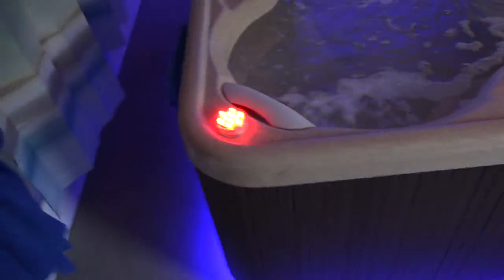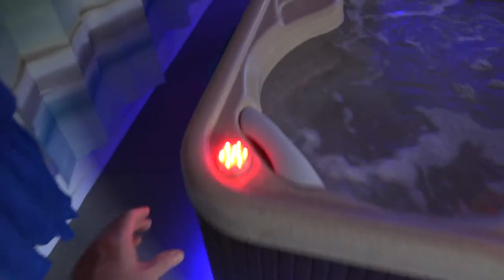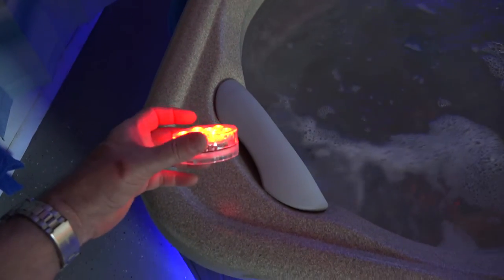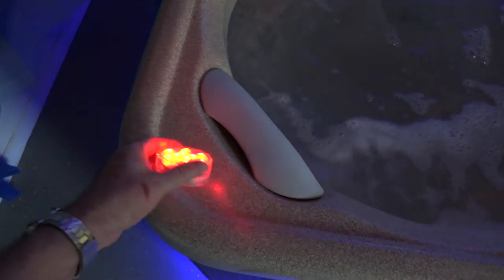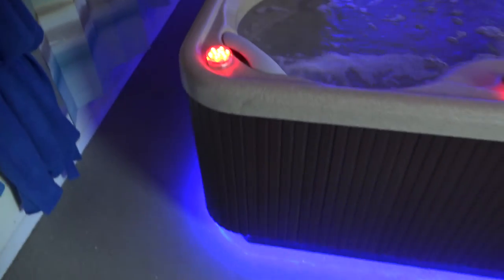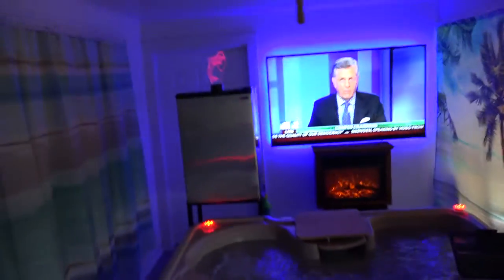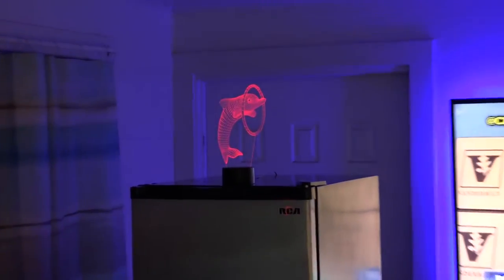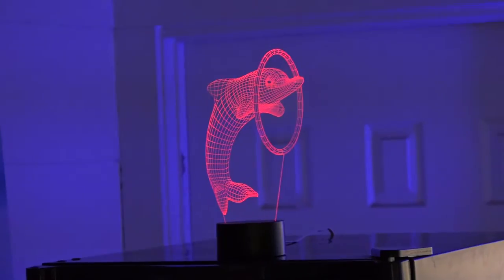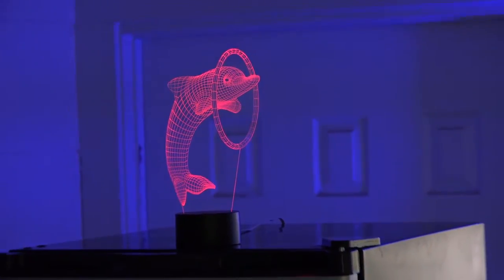I added a few knickknacks since the first video — these are little waterproof lights around the outside of the tub. They're meant to run on double-A batteries, but I put a plug in there and use a remote control with rechargeable lithium-ion batteries that last about 12 hours between charges. I also added a little 3D dolphin up there — it looks 3D to the eyeball but I'm not sure how it'll show up on camera.